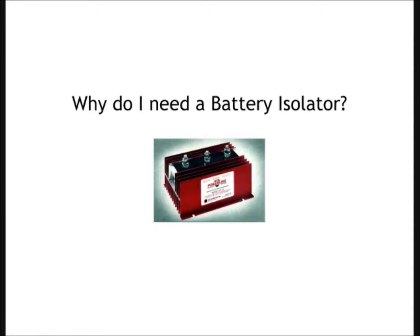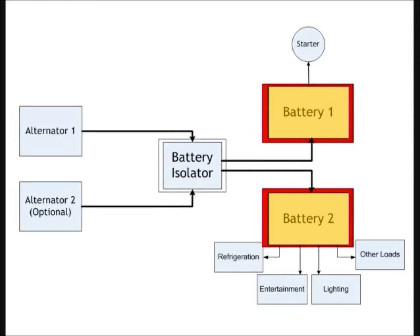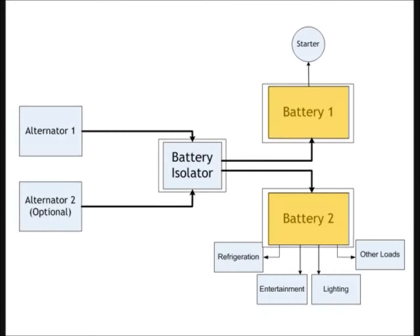Why do I need a battery isolator? A battery isolator is needed when multiple batteries in a system are used independently but charged from a single source. The most common example is a system that has an auxiliary battery bank and a starting battery.